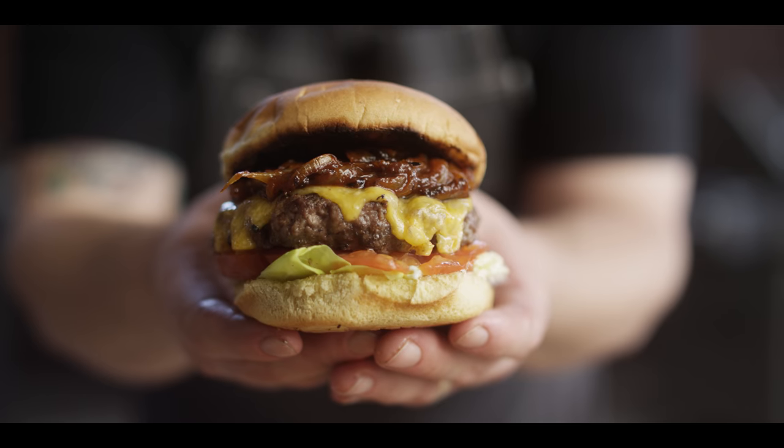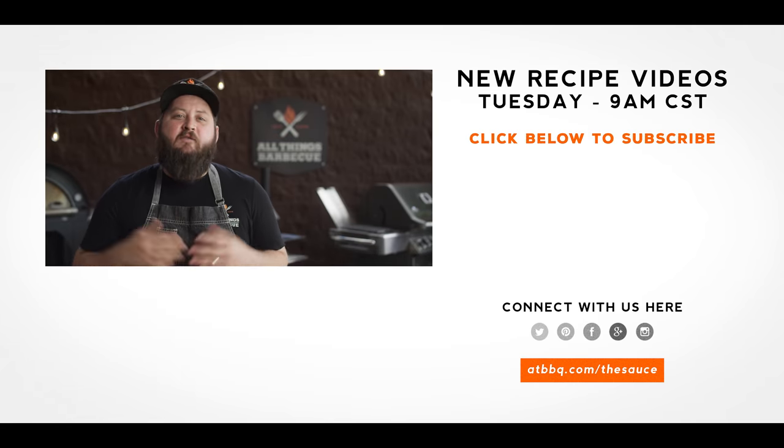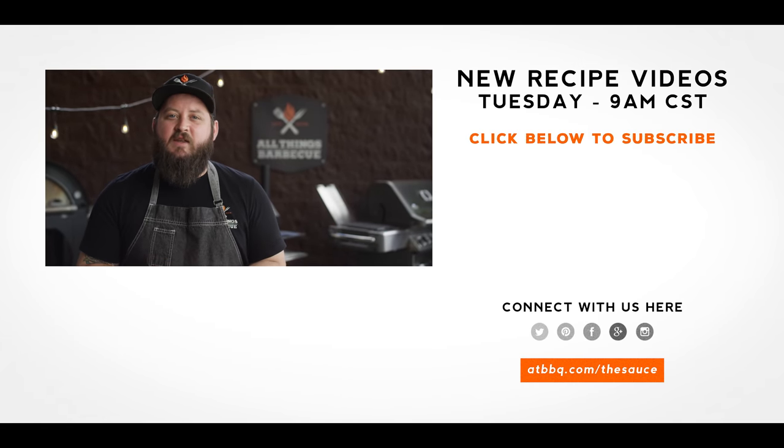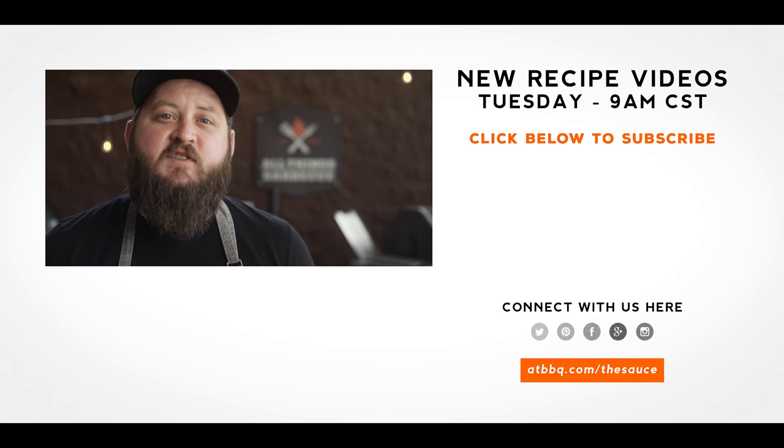Thanks so much for watching. Be sure to check out ATBBQ.com for all the products featured in today's video. If you enjoyed that recipe, hit the subscribe button, and if you have any questions or comments or there's anything you'd like to see me cook, let me know in the comments section down below. Let's be good to one another. For more recipes, tips, and techniques head over to ATBBQ.com/thesauce — All Things Barbecue, where barbecue legends are made.